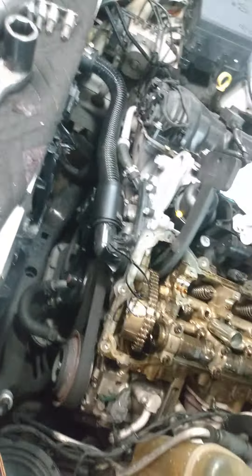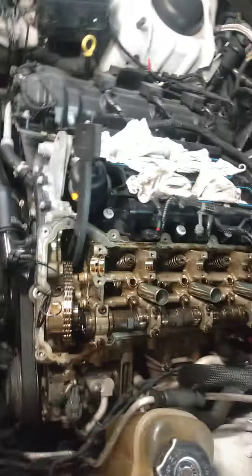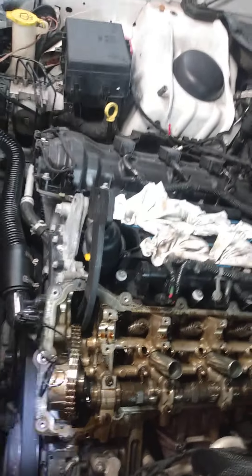Hello again, people. Another episode on the Charger 3.6. I do so many of these things I almost forget — I've got the one cam out and I'm going to show you a little trick.